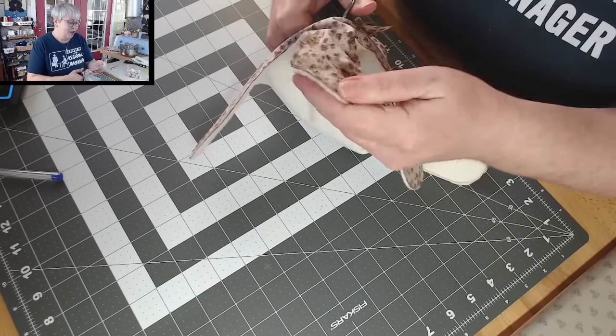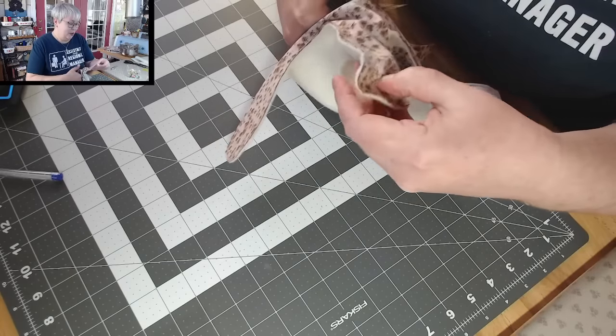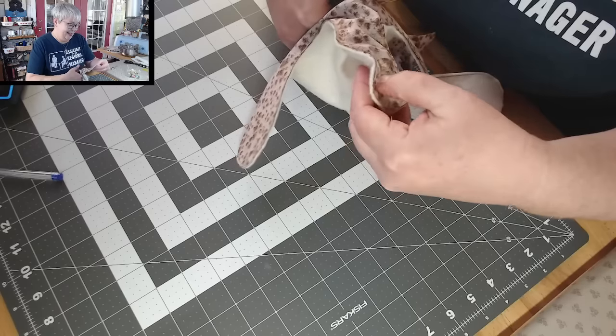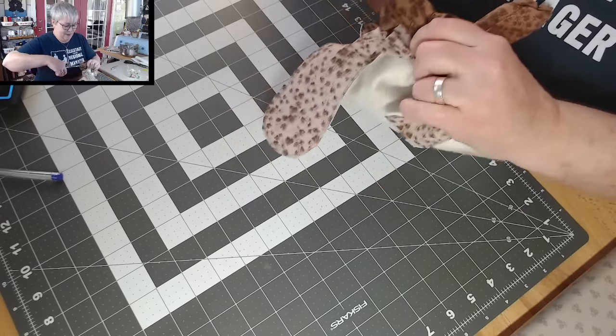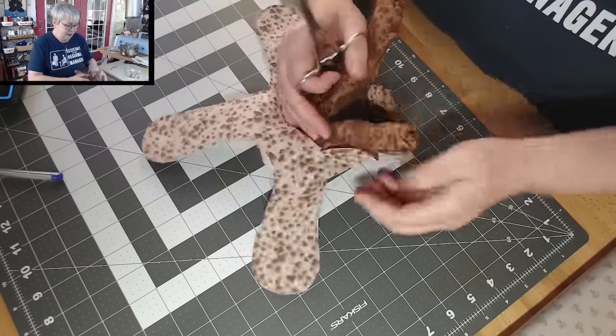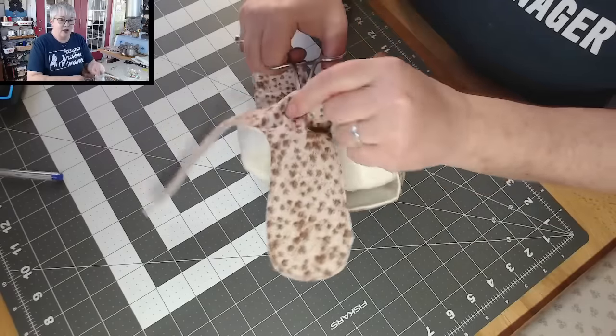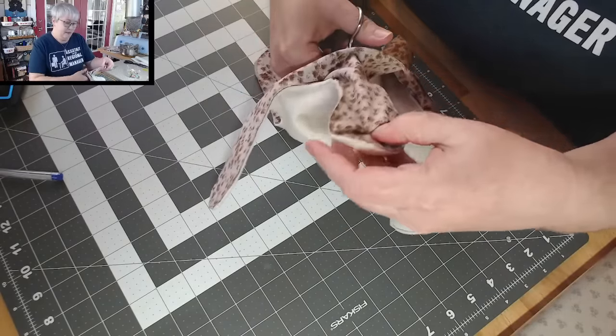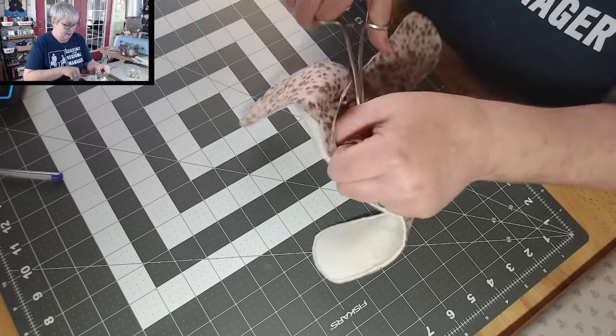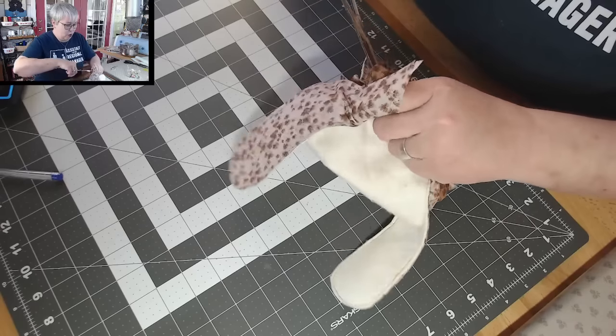The largest one is the easiest one to turn. I have my little hemostats here and we can just reach in, grab that fabric, and start turning this right side out. We're going to do this for all the little pokey parts.